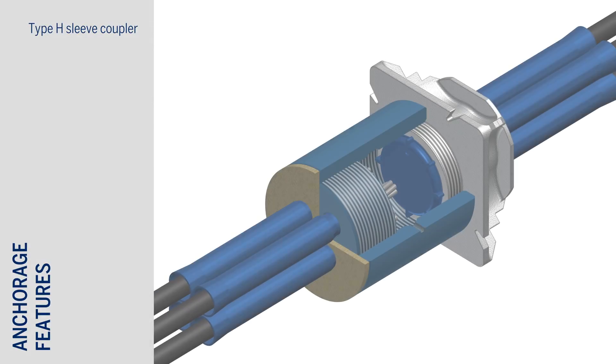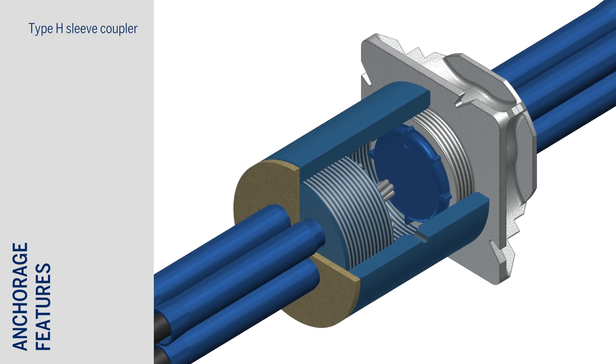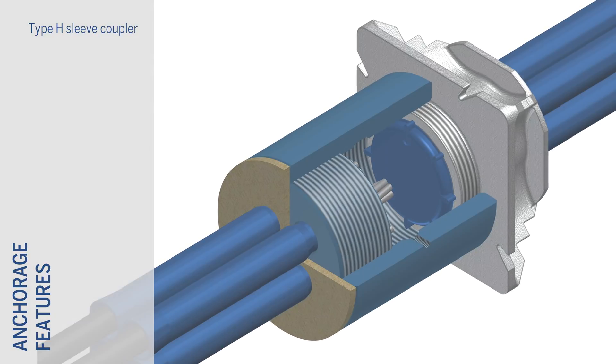For the larger Kona CMM 4 anchorage, tendons can also be coupled using proprietary type H sleeve couplers.